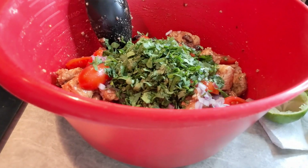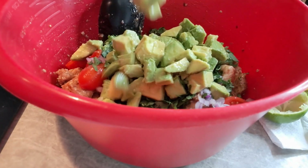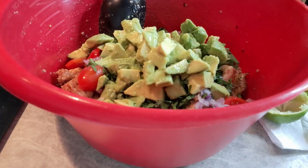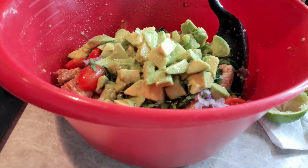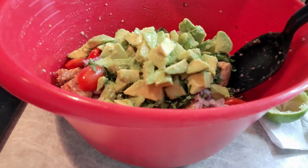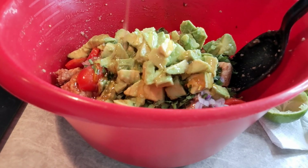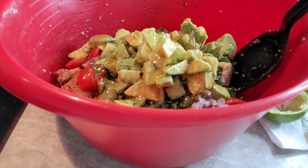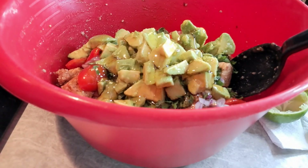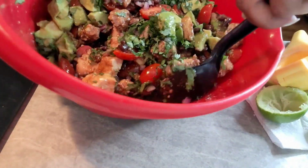I'm going in with the cilantro. We're going to hit it with that avocado. Then we're going to add just a little drizzle of honey — about two tablespoons. This is optional; I just like that little something extra in the background of mine. You can absolutely leave the honey out.